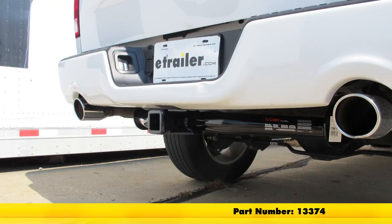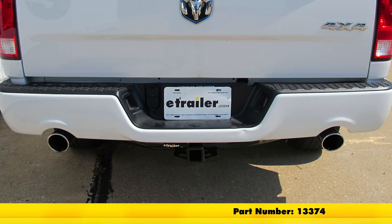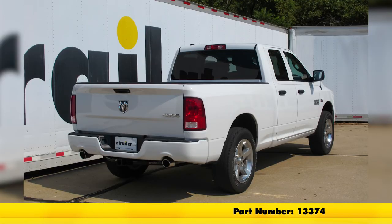That'll do it for the Curt Class III Trailer Hitch Receiver, part number 13374, on our 2015 Ram 1500.